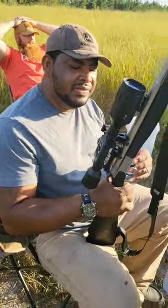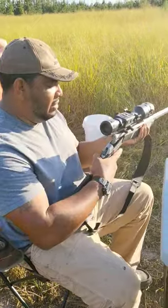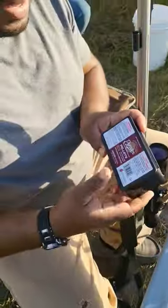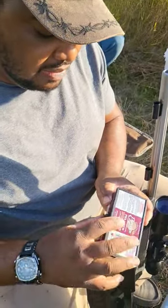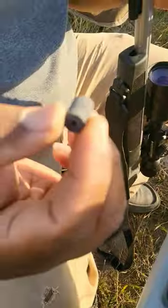This is my CVA Optima 50 cal muzzleloader brake barrel. Using these Paradox 50/50 pellets — gunpowder pellets — and I'm using two of these.